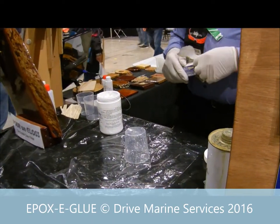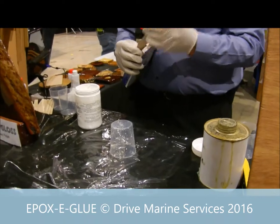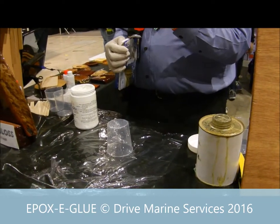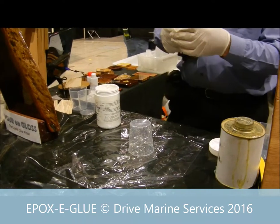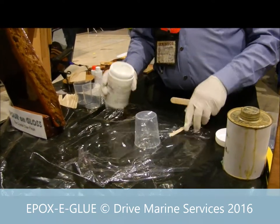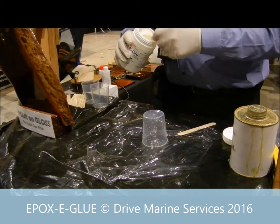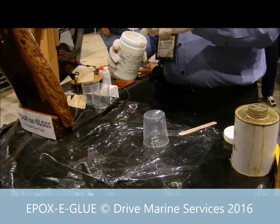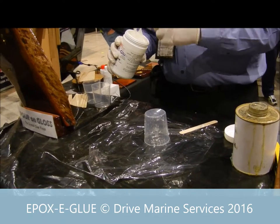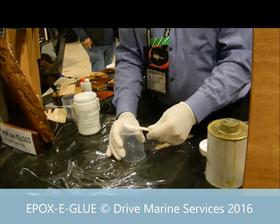I have a couple of tongue depressors and they're a good way to measure stuff. If you only want to do small amounts you can use a couple of matches, or even paddle pop sticks. I like tongue depressors when you're doing larger amounts because you don't get splinters of wood coming off. So we'll mix it up — just get a dob of it and whack it on.